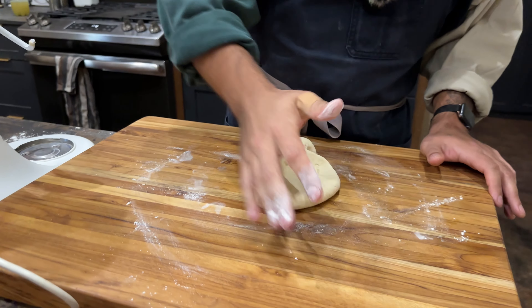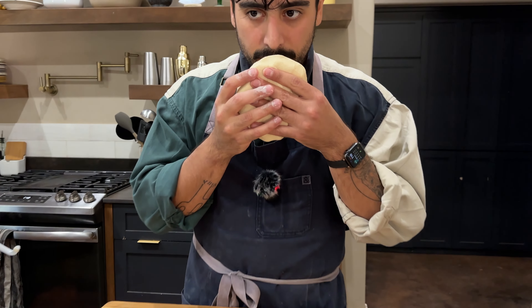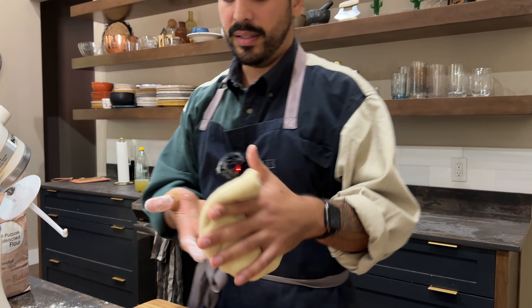We got a nice little dough baby. We're just going to knead this. Look at that. I mean, that's pizza dough.